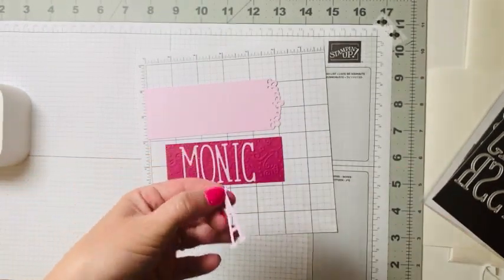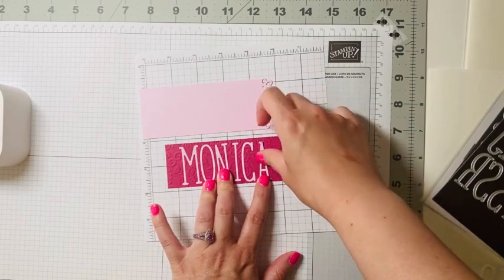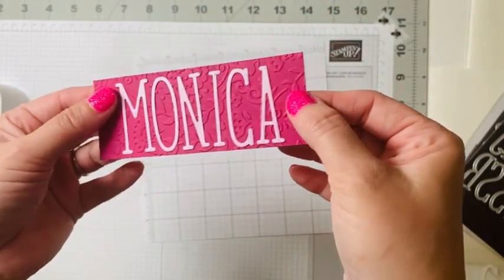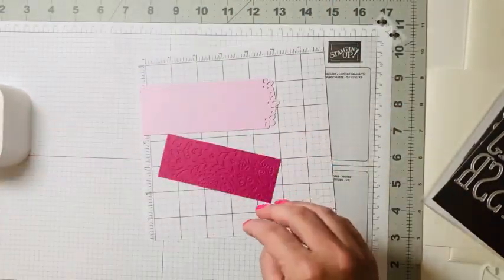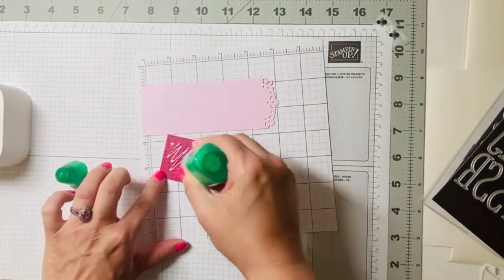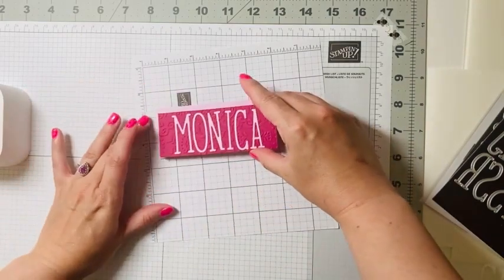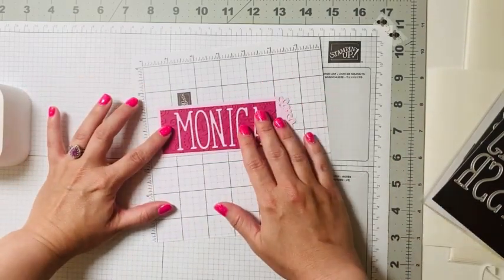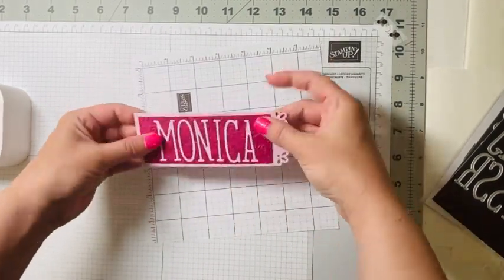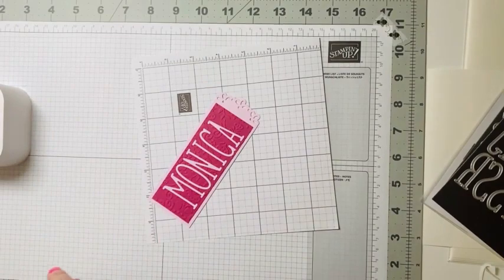Okay, last but not least, our A here. There we go — you can see those are all attached directly to that Berry Burst that we embossed. Then we're just going to take some liquid glue, put it on the back of our Berry Burst, and center it right onto our Bubble Bath. Easy! Now they have a personalized bookmark.